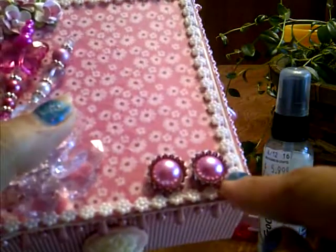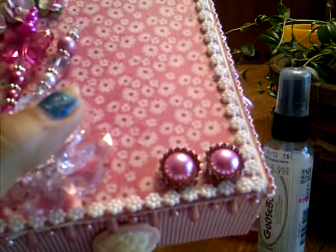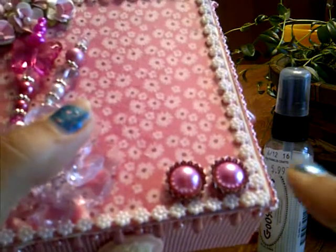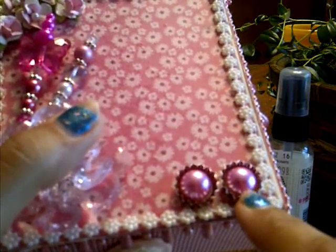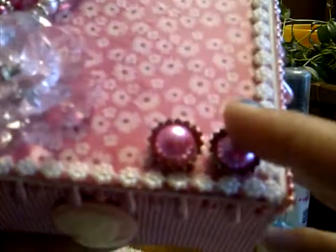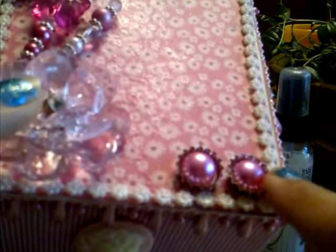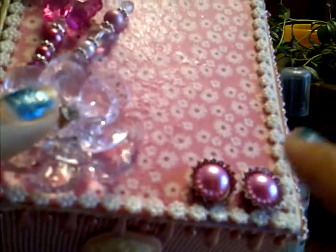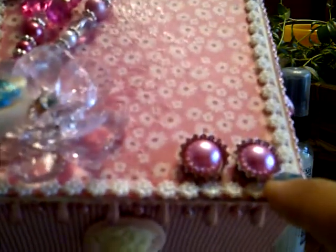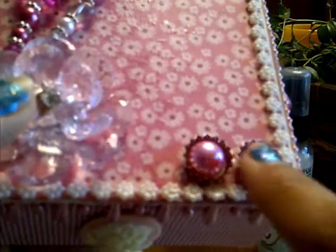About two months ago at Michaels, they had like their own little display of Tim Holtz products, and there were these miniature bottle caps — they're tiny. They came in a pack of like 20. So I took those and glued 12 millimeter hot pink pearls in the center. I did that a while back, but I thought it would be kind of cute on here, so I just glued those on.